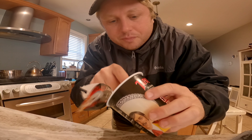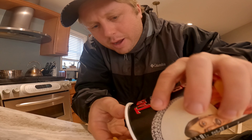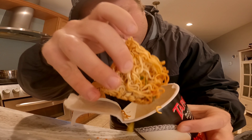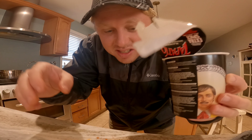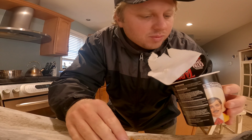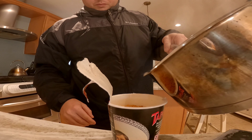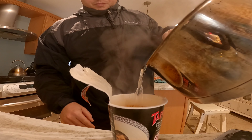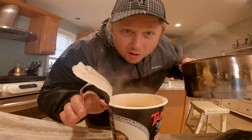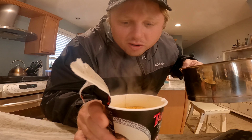Usually there's a seasoning pack and it's not on the noodles. So let me just make sure. Alright, nothing underneath, just inside. I've lost some of the noodles but I think that's okay. We're not gonna put too much water in because I lost some of the noodles. I don't want it to be too watered down. Now we wait.